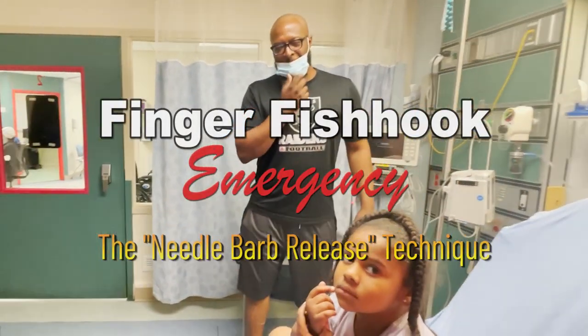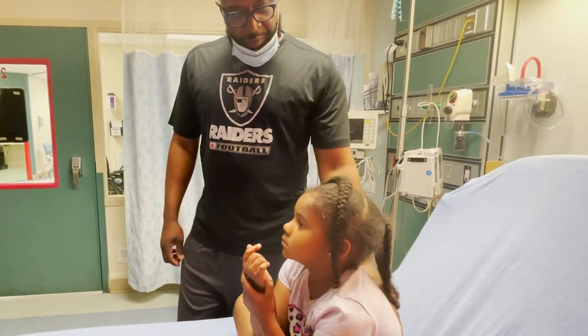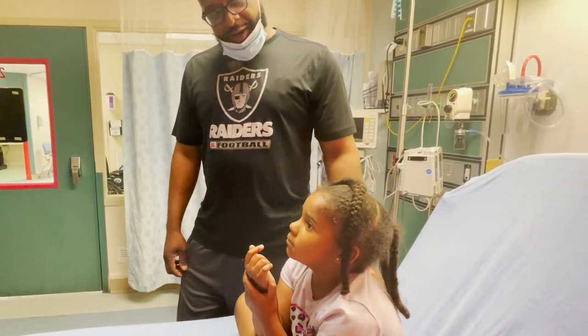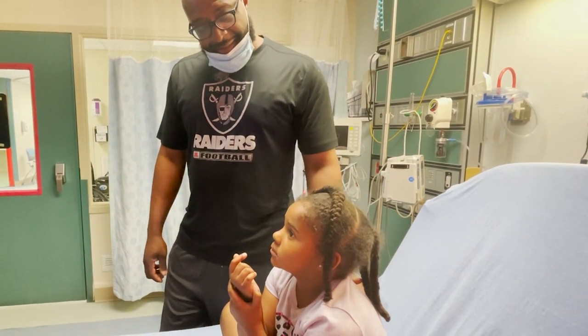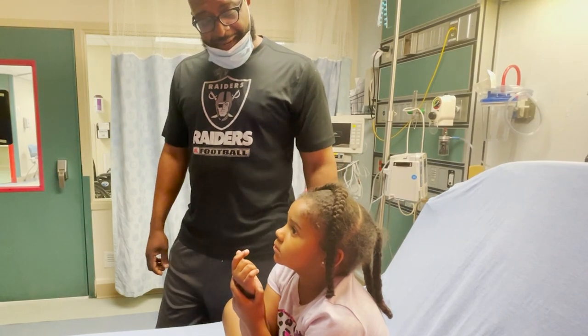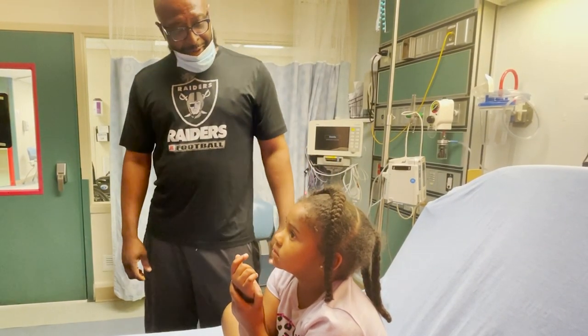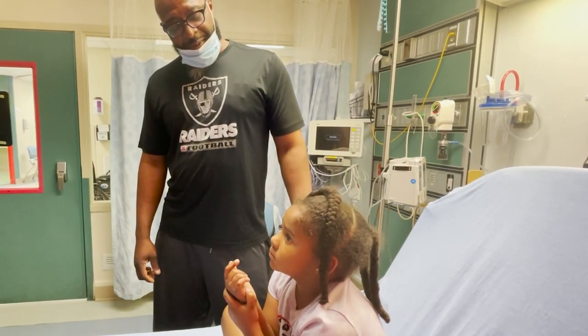So you want to tell the story of how this happened together? We were fishing and her line got tangled up, so daddy was fixing it and I gave her her bottle and a little hook with bait on it, and I told her to hold it. So what happened when you held it?